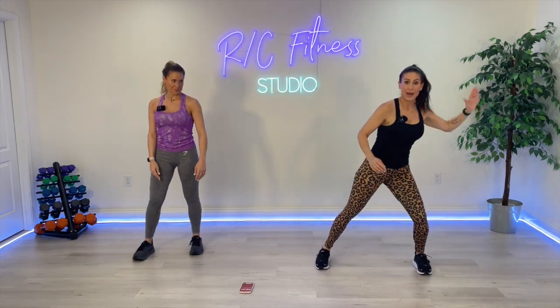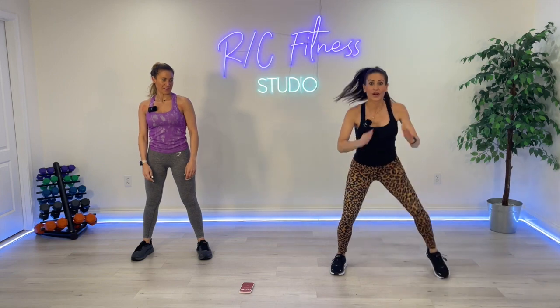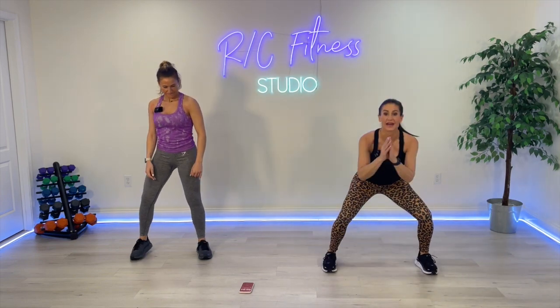Four. Heel taps to heel click. Four. Heel click. Step it in and out. Are you ready? Go.